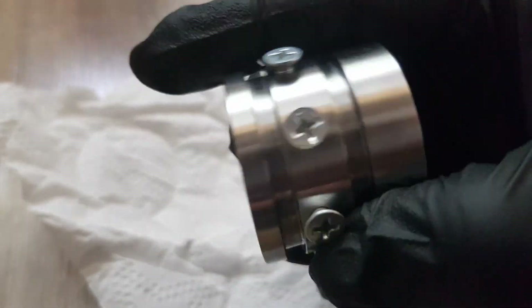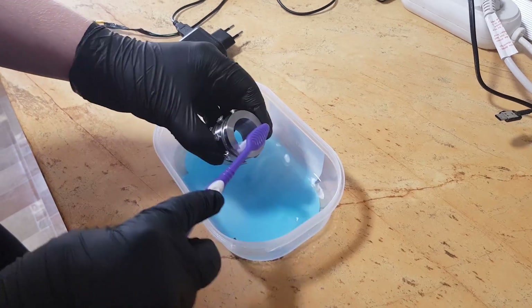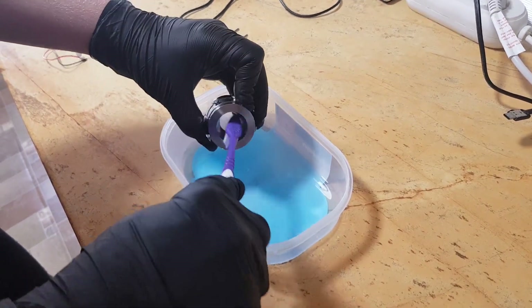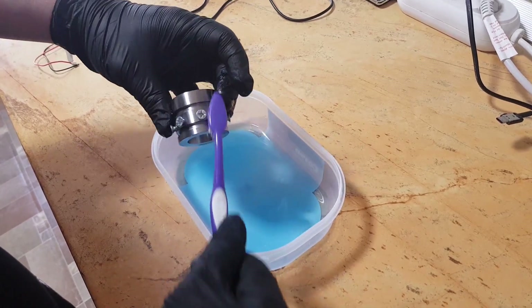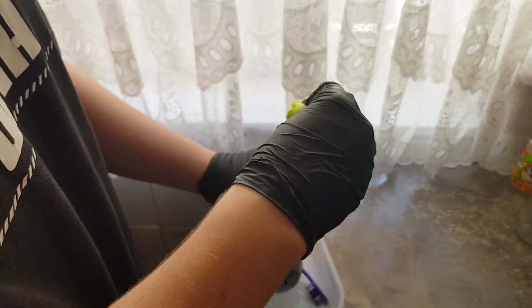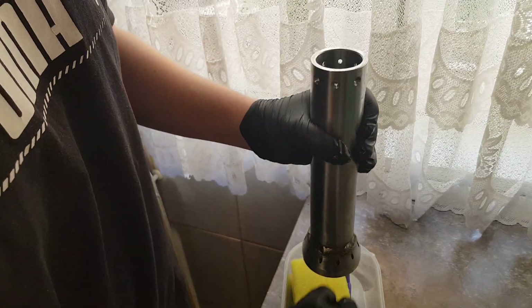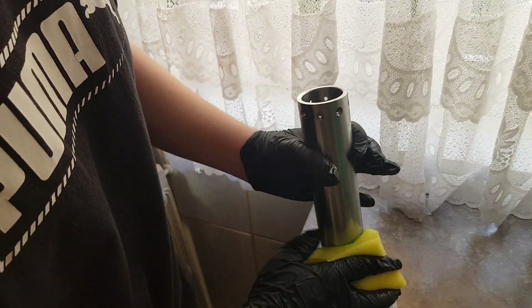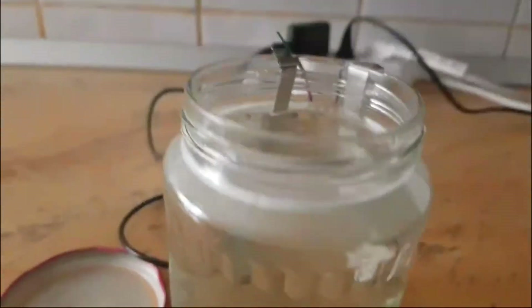So after the parts got welded, I thought it would be a great idea to nickel plate them, including the nozzle. Nickel plating is a way of applying a really resistant layer of nickel onto a part using electrolysis. This is great because nickel is a very corrosion resistant metal, and corrosion resistance is always good for a project like this. The first thing I had to do was make some electrolyte — the process involved mixing white vinegar with a bit of salt and sticking two nickel electrodes into the solution. After about three hours, the stuff turned green.